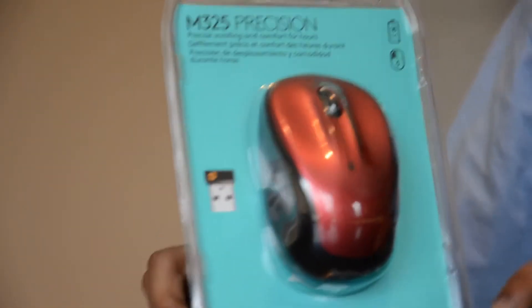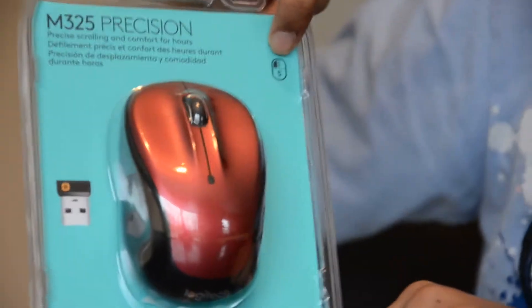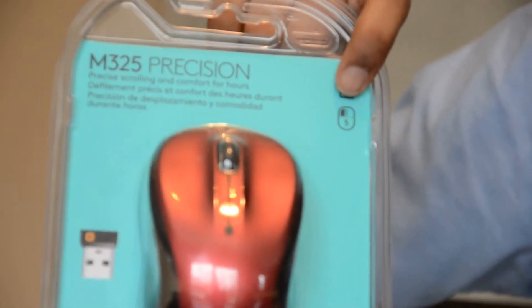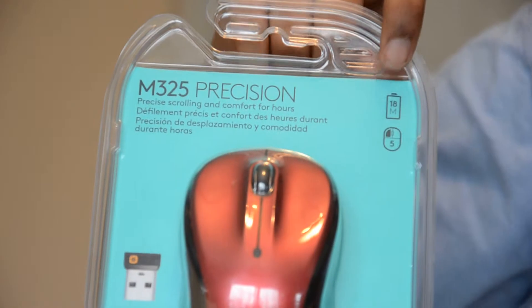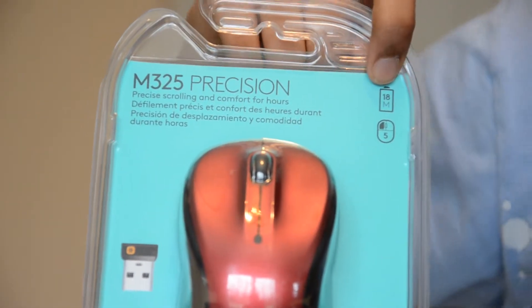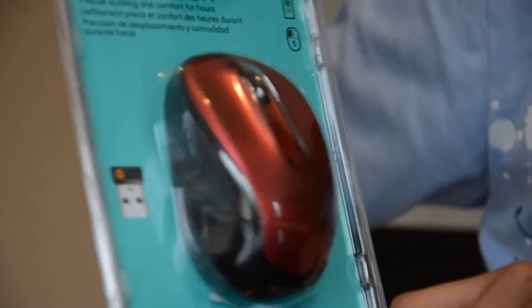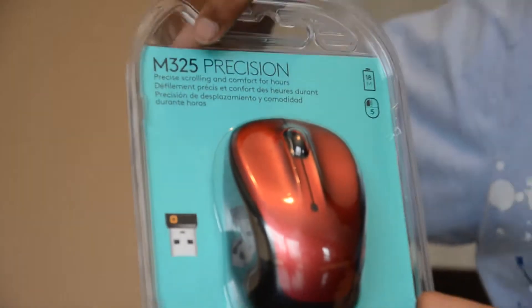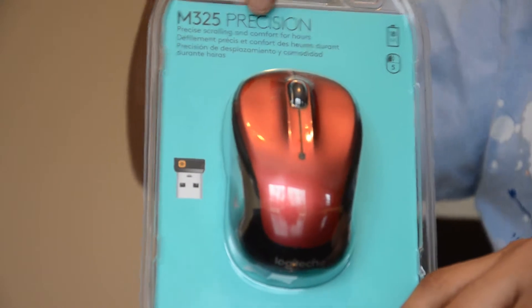First of all, I'll go over some of the things on the box. So there are five buttons on this mouse, as you can see, and I'll show you that later. The battery life, which runs on one AA battery, is 18 months, which is quite a lot, so you're saving a lot of batteries. And according to Logitech, this mouse gives precision scrolling and comfort for hours.